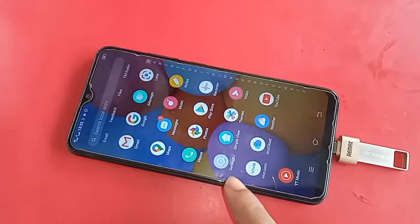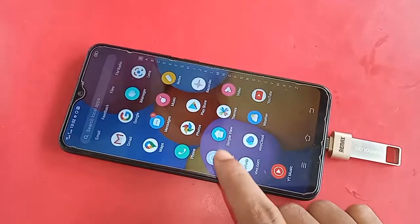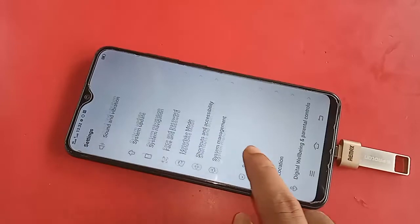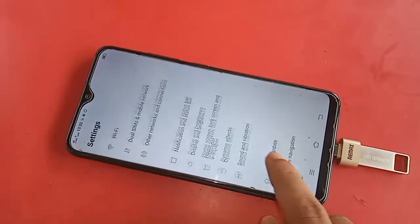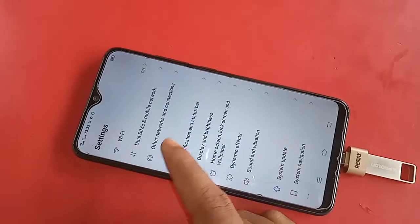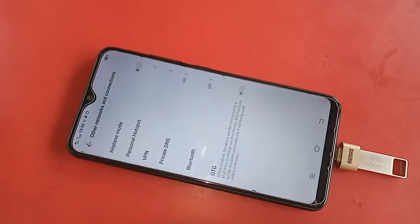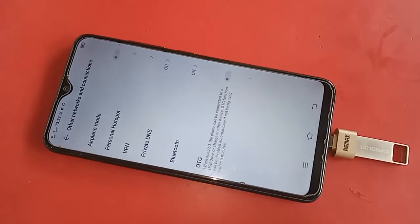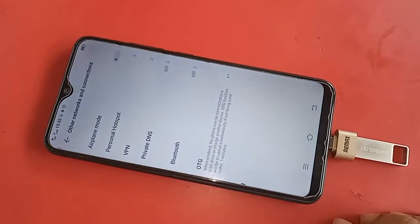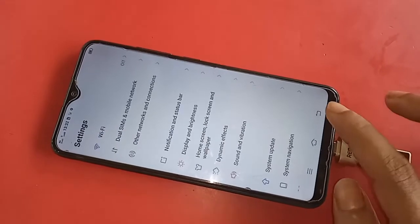While I'm testing it, you can see my phone is not detecting the OTG. If your phone's OTG doesn't work, go to Settings. Scroll down and find the option called 'Other wireless and network connections.' Click on it, and you'll see an OTG option — just turn it on. Your OTG not working problem is now solved.